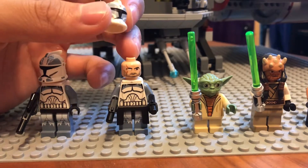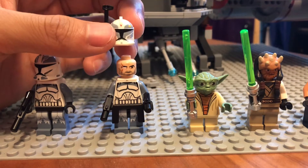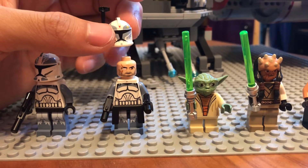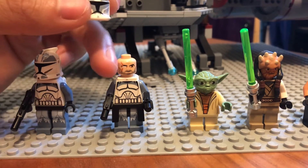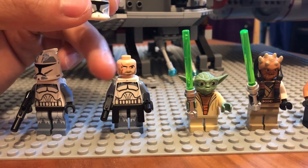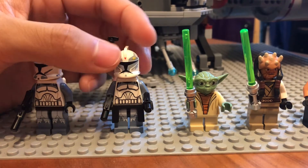As you can see, his clone face is one of the most unique clone faces in existence. He has a 5 o'clock shadow, and he has a scar right here on his eye done to him by Asajj Ventress. He also comes with a jetpack.